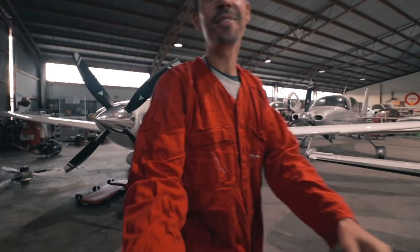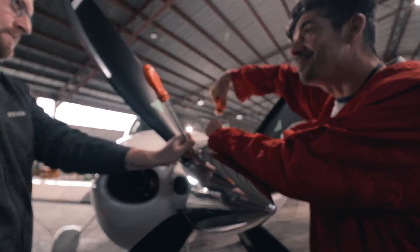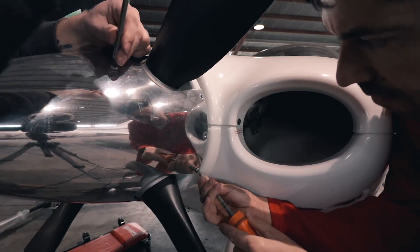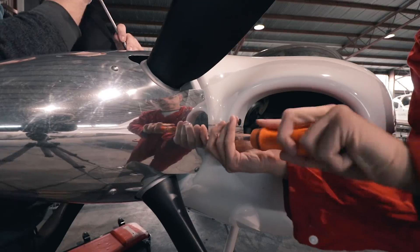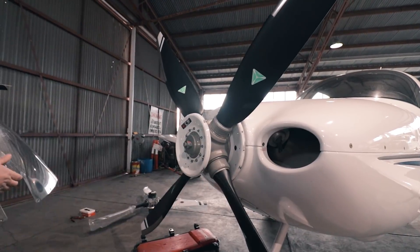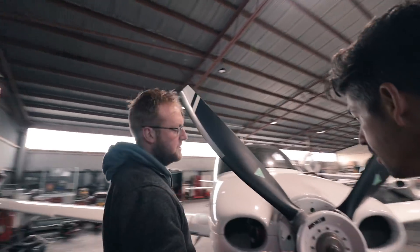Eight bucks an hour - well, that's eight bucks more than I was expecting! Is it bad that I was just saying lefty-loosey righty-tighty in my head just to remember? First step: spinner off. What's next? Take the top cowl off - two front screws, the same as normal screws, you just pull off.